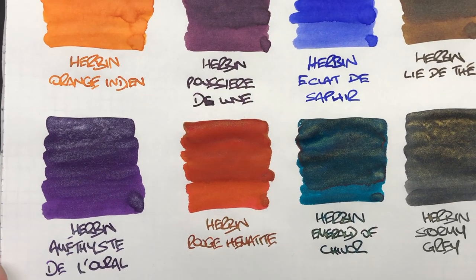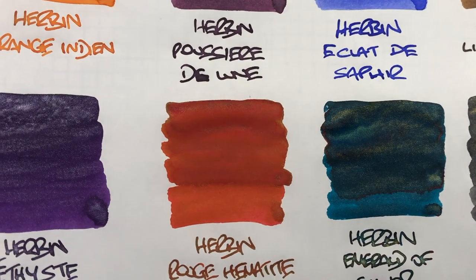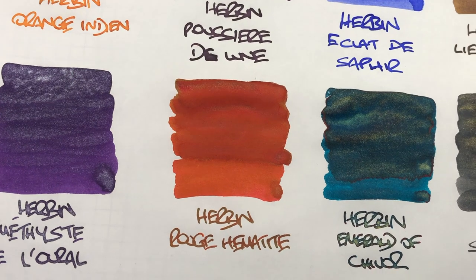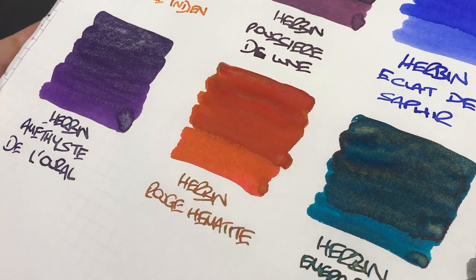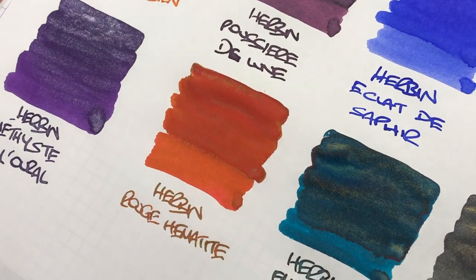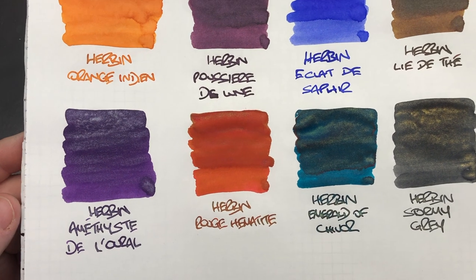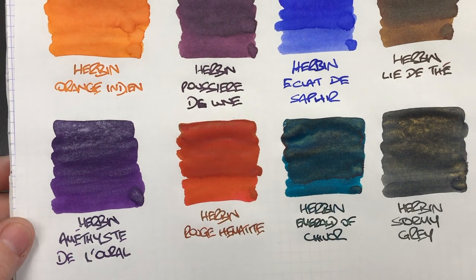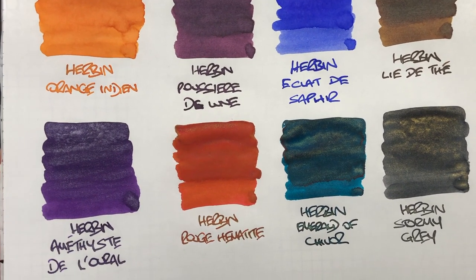Then we have Herbin Rouge Hématite — this lovely red colour. It does have a bit of a bronzing or rusty effect that you can see on that colour. Although it has a lot of shimmer particles within the ink, you don't see a lot of them come out on the ink swatch or when writing — at least I don't see it myself.